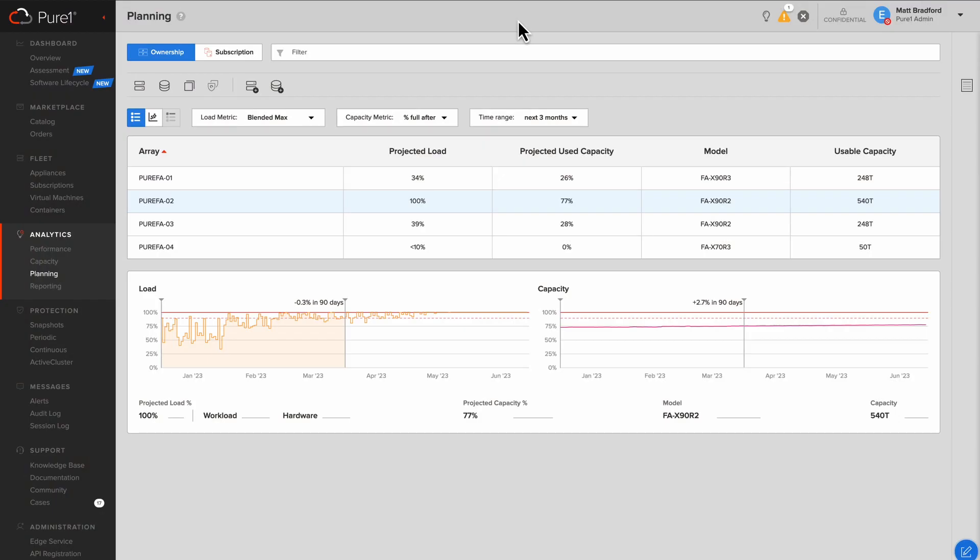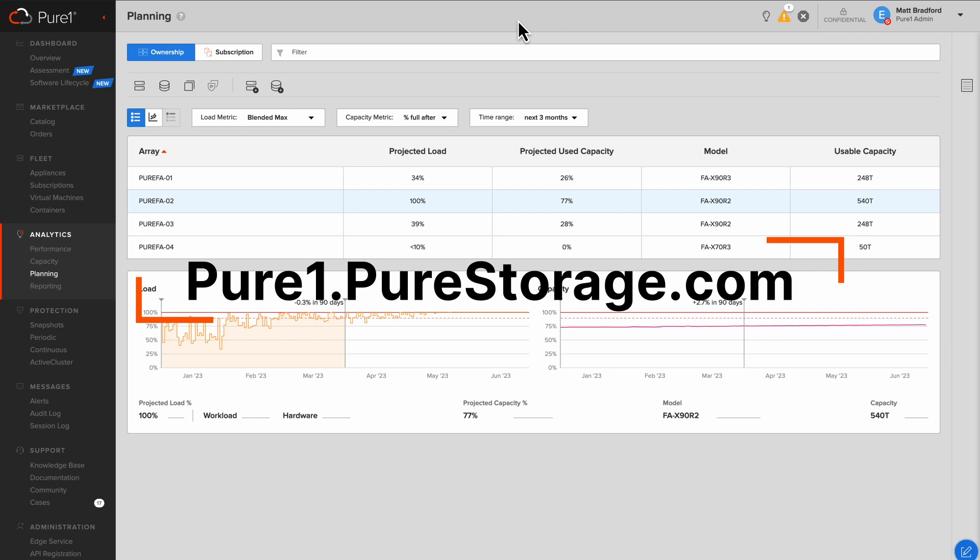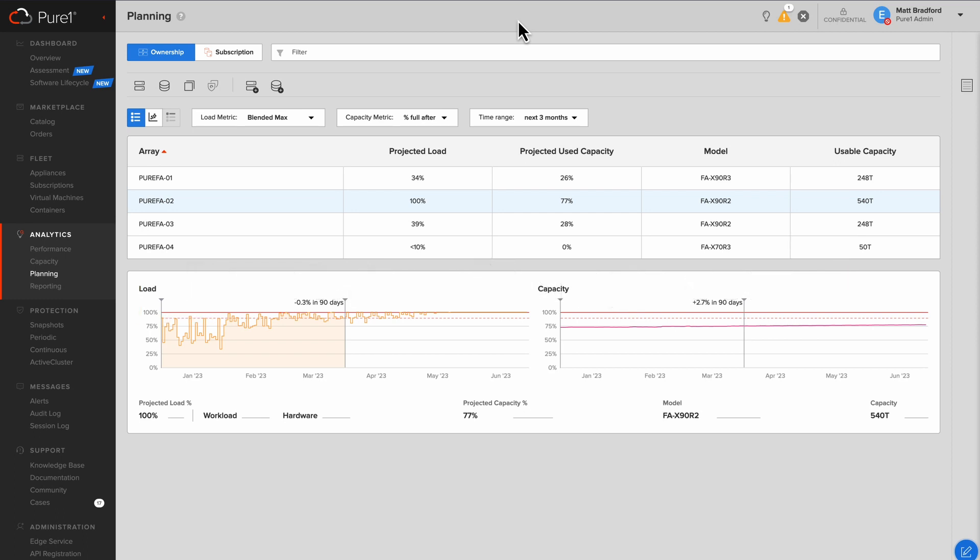To find that perfect fit and see what array is going to suit us best, we can go into PureOne and perform some capacity planning. If you're a current Pure Storage customer, just go to PureOne.PureStorage.com. And if you're sending phone home data, you'll be able to see all of your arrays right within here. As we're doing capacity planning, we want to look beyond just the needs of today and look into the future, which is why we're on the planning page. If you do want to see how your appliances are performing right now, you can view them on the appliances page, or go a little bit deeper into the performance and capacity pages — but these are all point in time.